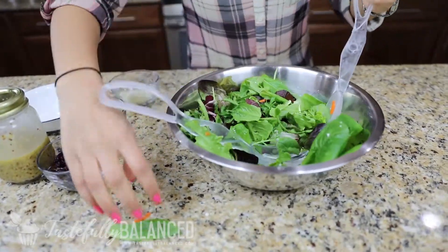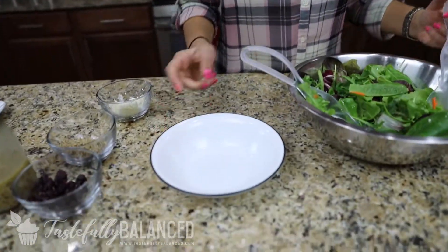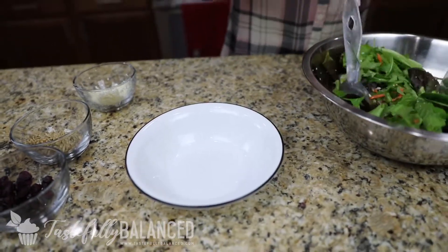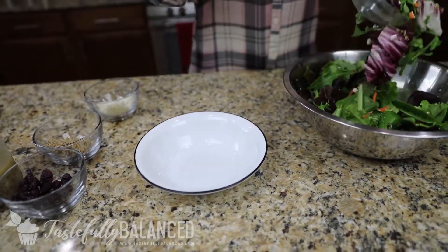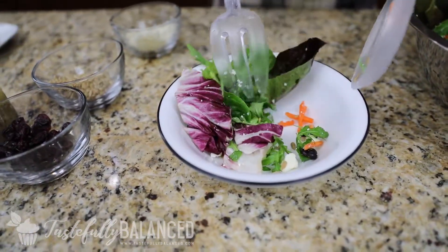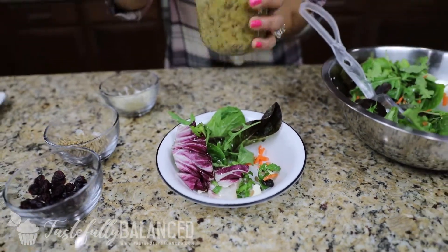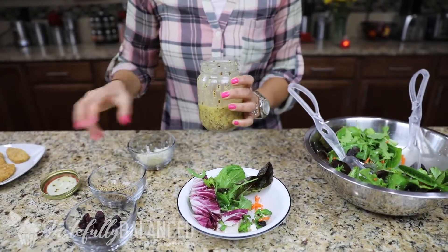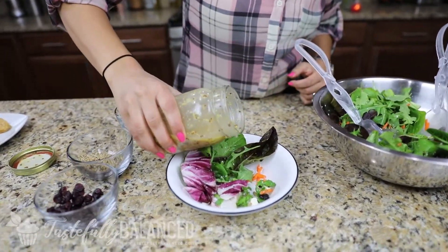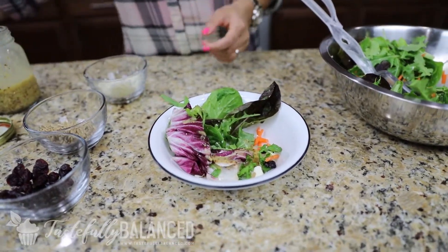I don't want to add all the dressing at once and have it sit until dinner, so I'm going to take a little bowl for my taste test and make sure I get a good serving of everything. In this I've got my lettuces, arugula, some feta, sunflower seeds, and then I'm just going to add my vinaigrette. Just a little bit goes a long way with this recipe.